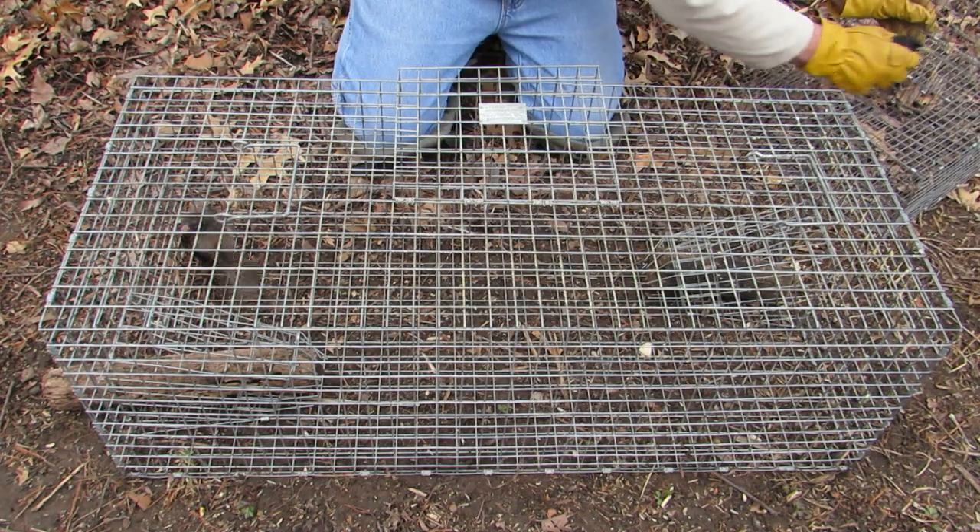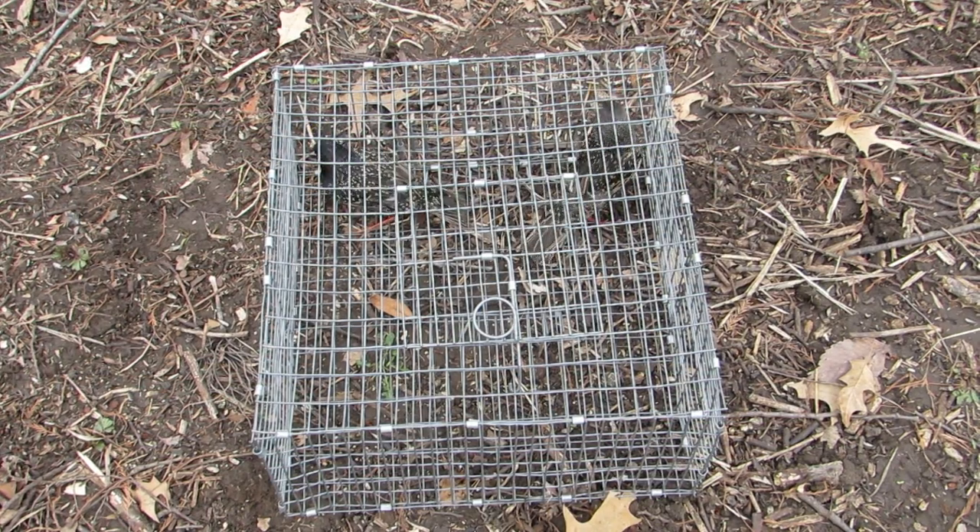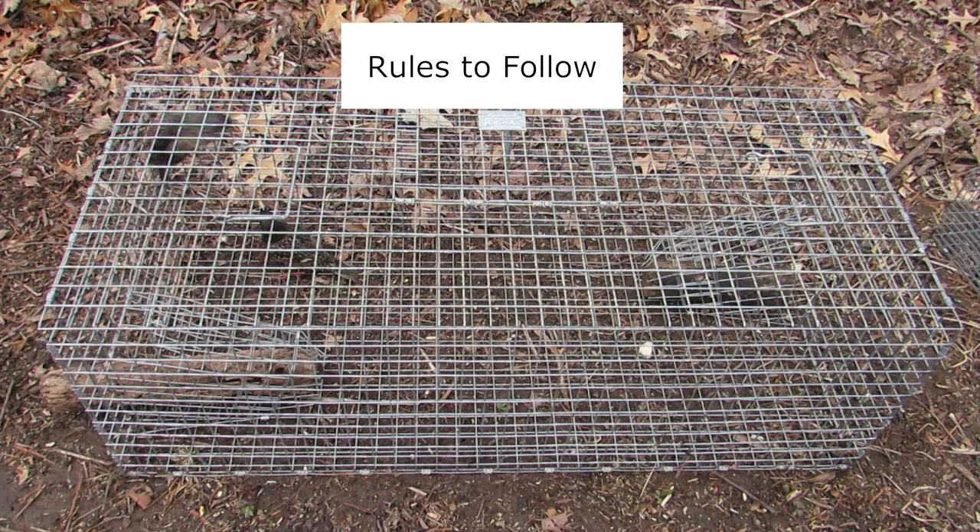Once removed, the birds should be euthanized immediately, or put in another cage to be euthanized later. When operating the trap, there are a few rules you need to follow.